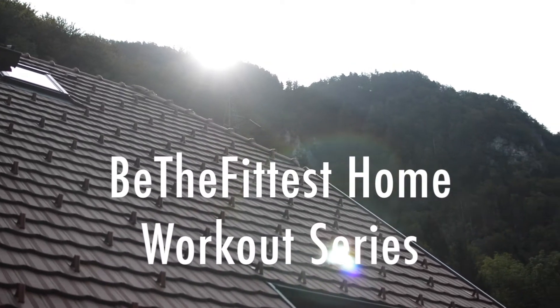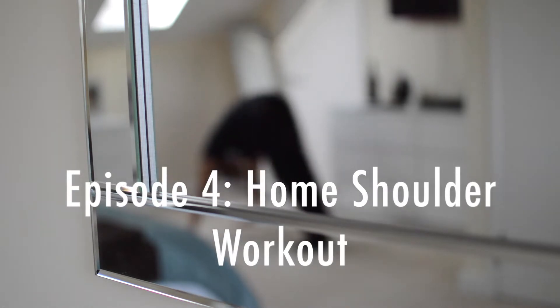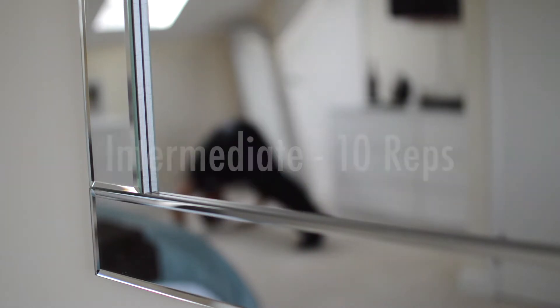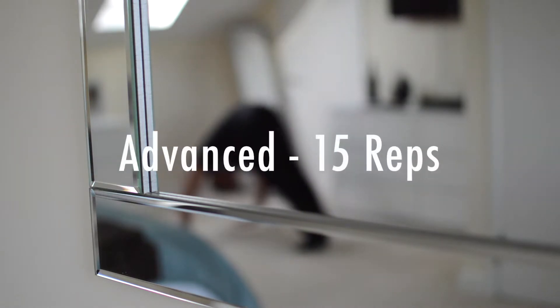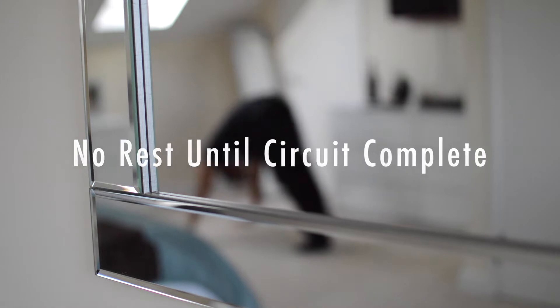Be The Fittest Home Workout Series, Episode 4: Home Shoulder Workout. For each exercise, beginners will do 5 reps, intermediate 10 reps, and advanced will be 15 reps. Remember, there's no rest until the circuit's complete.